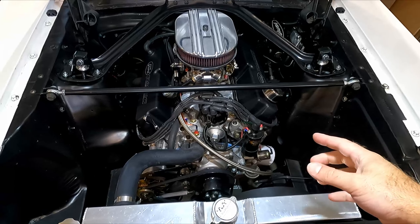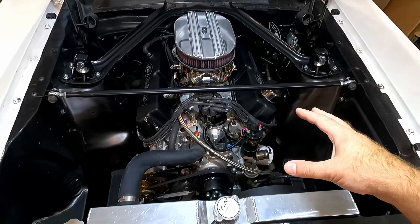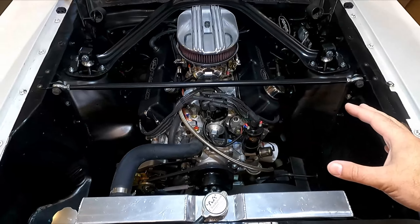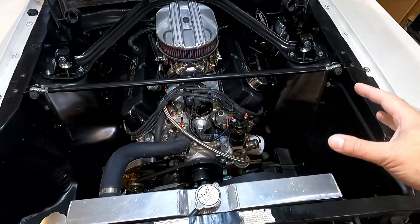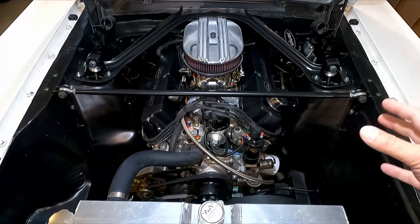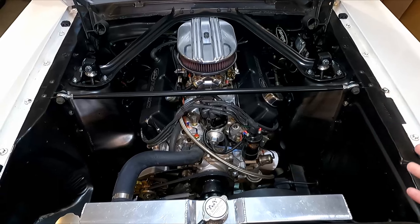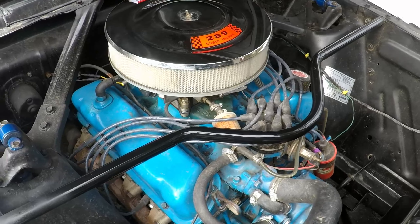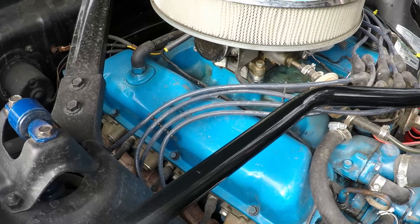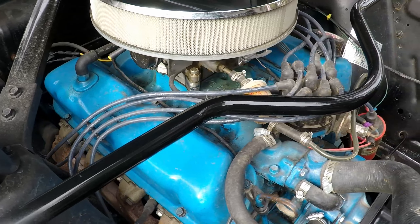A lot of you guys are probably like me — when you open the hood of your car you want to be proud of what's underneath there. It takes a while to get all that done. You've got parts to buy, changes to make, and you're not going to have the perfect engine bay on day one. With this particular car, when I bought it, it was horrible under here — mismatched parts, faded, dirty, leaking. Over the course of about a year and a half I slowly transformed it, just chipping away, doing a little bit at a time.